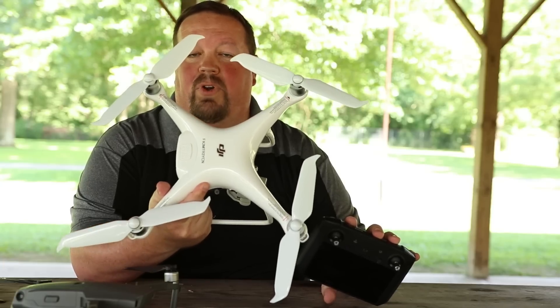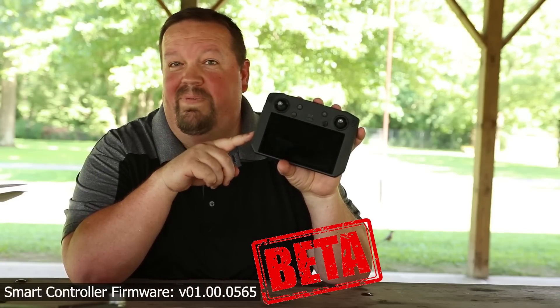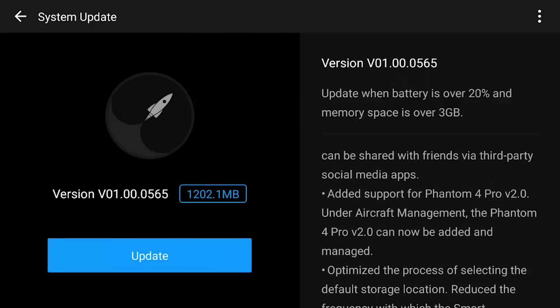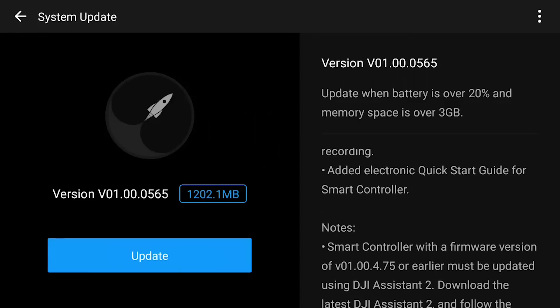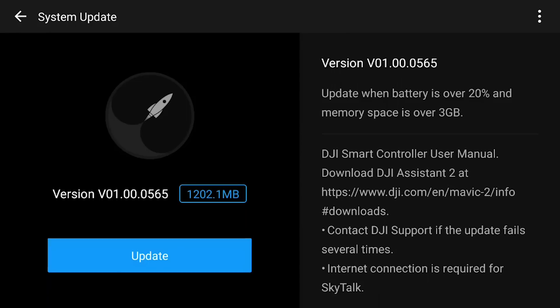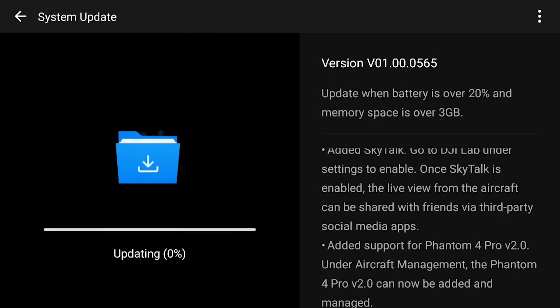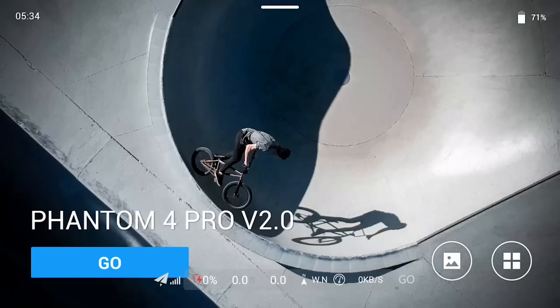This is the Phantom 4 Pro version 2.0, and this of course is the DJI smart controller. DJI has just recently released a beta version of the smart controller firmware — it is version 01.00.0565 or something like that. I realized as I was editing this video that I did a terrible job trying to explain this beta version. So I'm going to throw this in here real quick. These are the release notes for this beta version. It's a beta — it's not for public release for everybody, so I'm not sure when it's going to be made available and publicly released as a final version. I don't know if they'll tweak anything based upon what they find in the beta, or if they'll just end up releasing this exact version for public consumption.